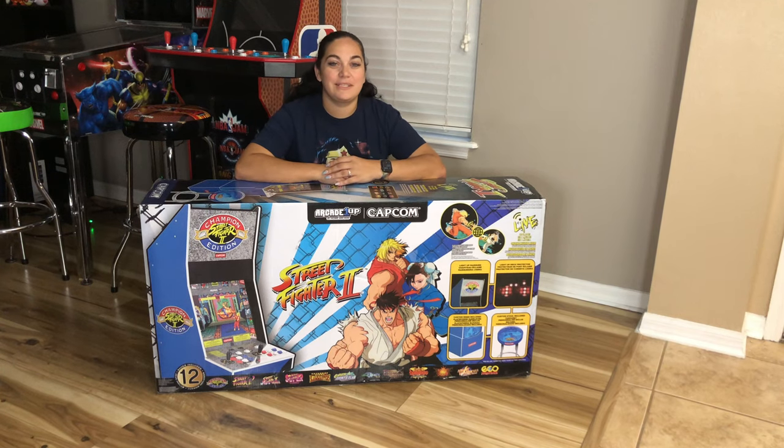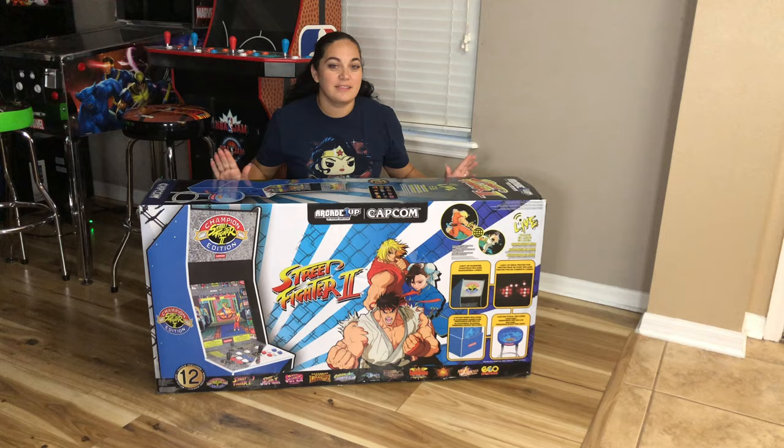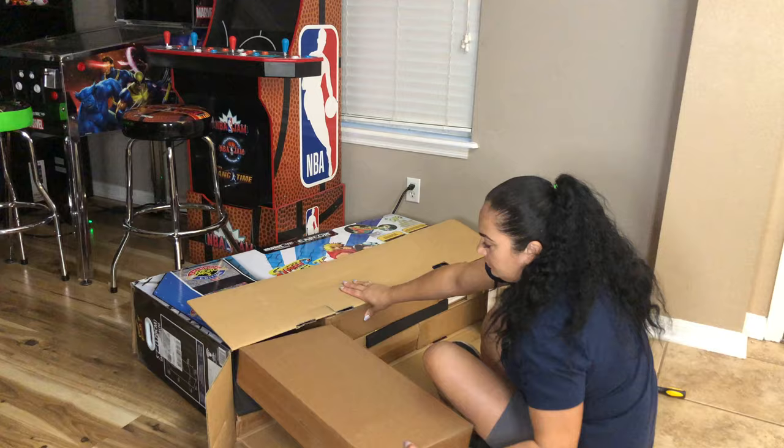Hey everyone, it's Lily with JLS Gaming, and today I will be unboxing and building this Arcade1Up Street Fighter 2. Welcome back to our channel — if you haven't yet, please be sure to subscribe.